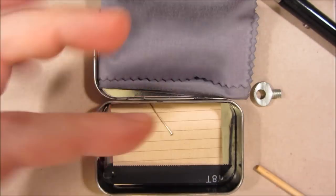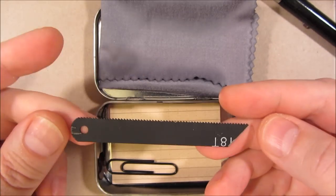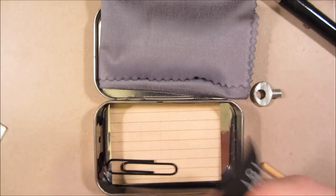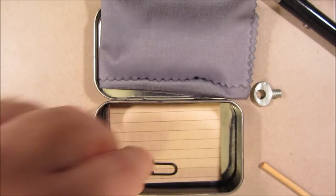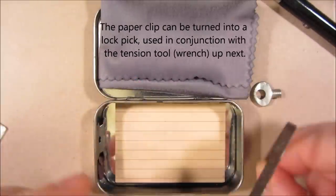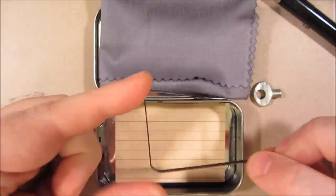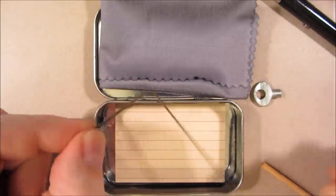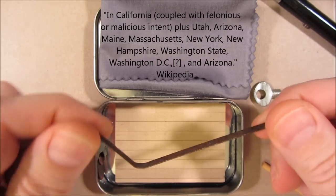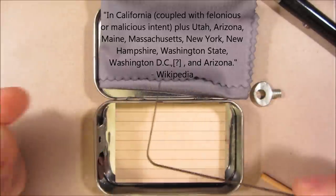This is a pin. A hacksaw blade for cutting through metal — I cut it at a point so that I can also pierce material with it. There's another paper clip. This is a lock pin tumbler tension tool — it helps for picking locks. I think this is also going to make this kit illegal in certain states. I made this out of a street cleaning brush bristle that I actually just found on the street.